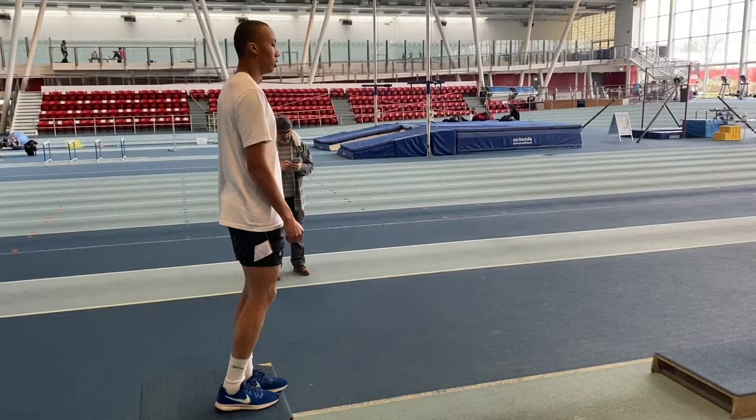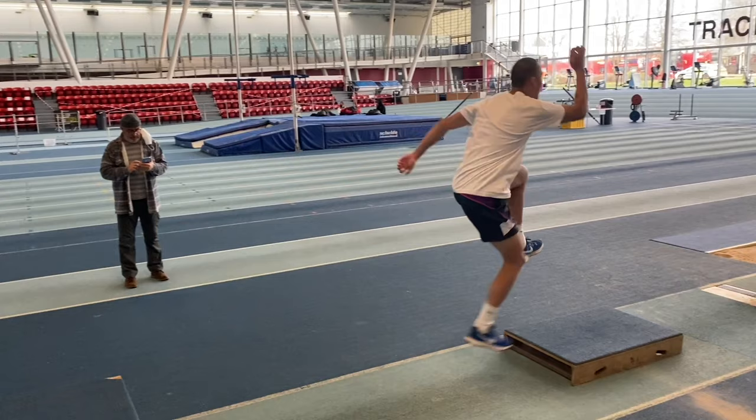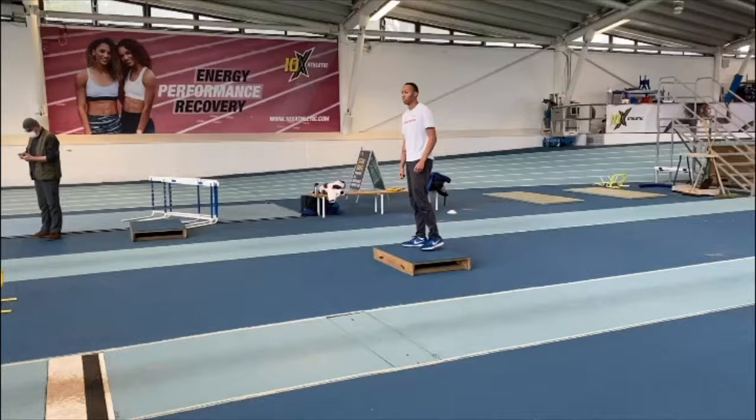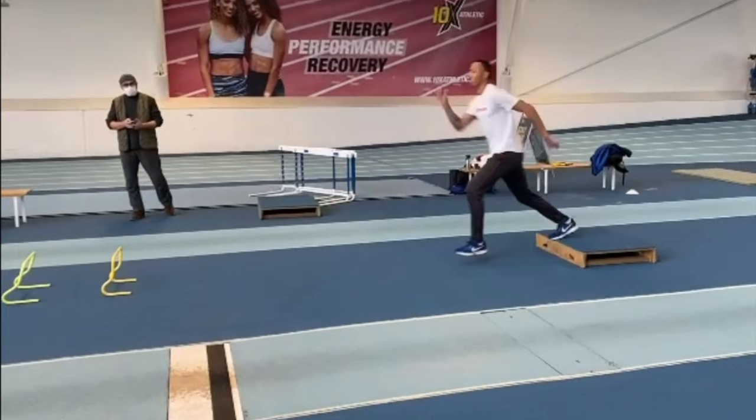I'll now show you some drills that you can do using plyometric boxes that will also help your takeoff. Stepping off the box, you try to keep your leg straight and then use the free leg to propel you up onto the other box. It's all about moving the free thigh away from you, and this is very evident in this other drill which also includes the penultimate step to takeoff.